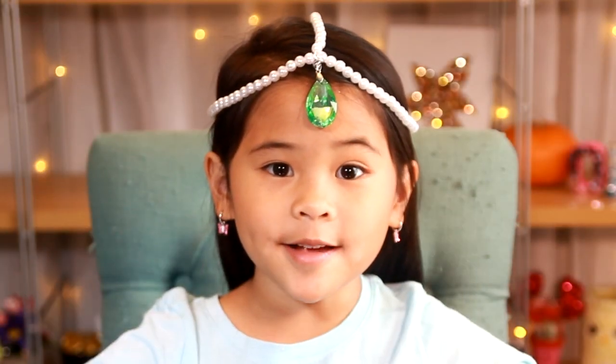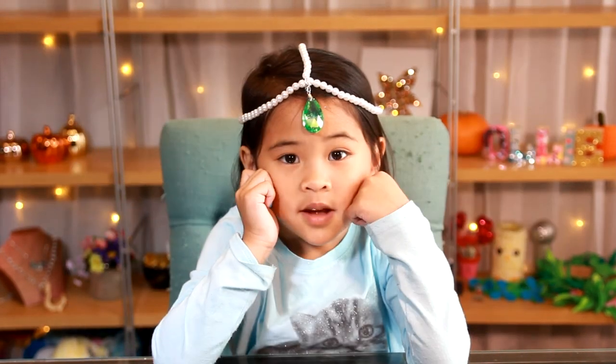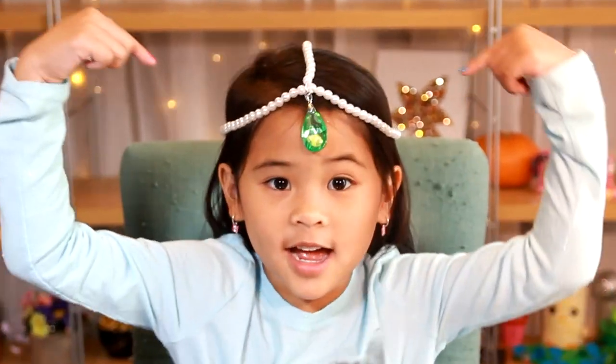Welcome to DIY Zoli! Today we're going to make Shimmer's Crystal Crown! It's so sparkly and beautiful just like her. If you're not subscribed yet, click the subscribe button down there. Don't forget to click the thumbs up button. Okay, let's get started!